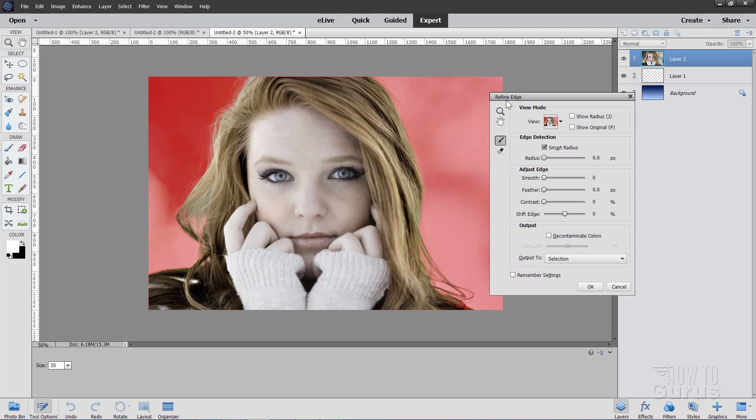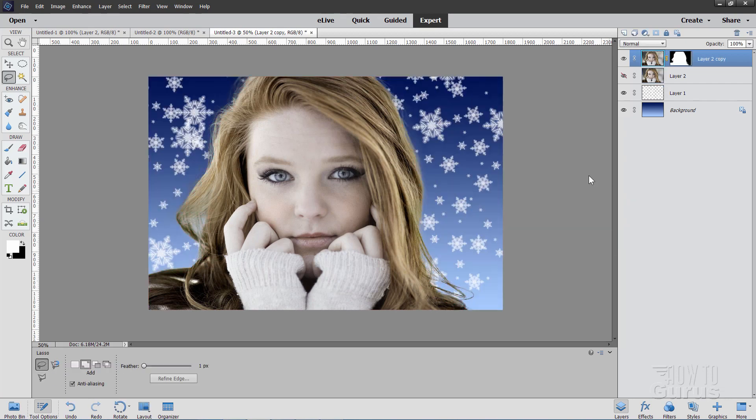There is our refined edge. Come down to Output To and change this to New Layer with Layer Mask. Choose OK. There's the new layer with the layer mask — it hides the original layer and our background is now gone. We can see through those hair areas. It's a little thick right here still. So click on the layer mask side — you should see a light blue outline around that. Go to the Burn tool, come in and paint right into that area on the layer mask. That darkens the mask and allows you to see through.